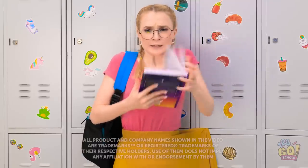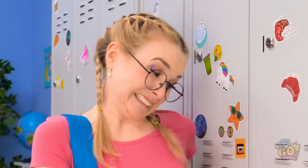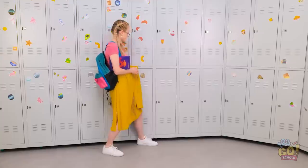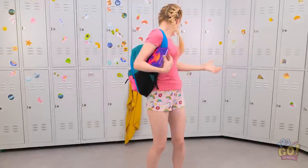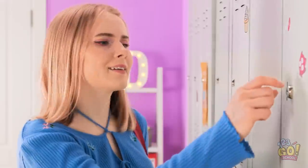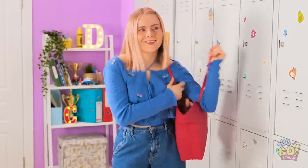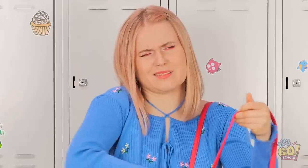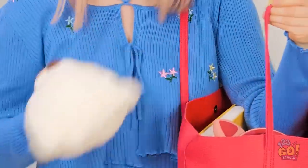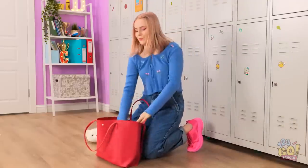Oh, there's the bell — I've gotta go! My skirt is caught in the locker! Come on! I don't have time for this! Oh no! My key! Where is it? It must be in my bag! It's gotta be in here somewhere! This is ridiculous! I can't find it! Wait, I have an idea!